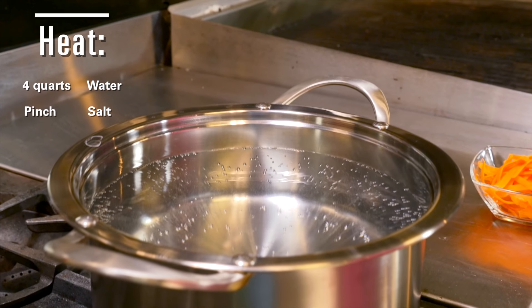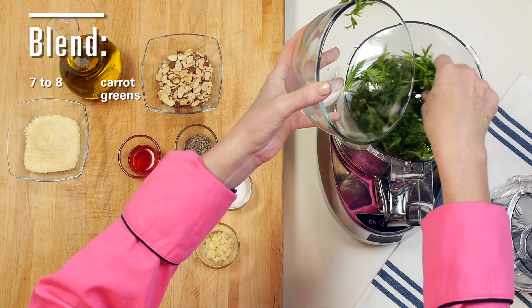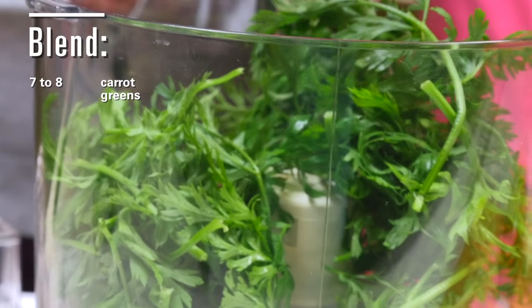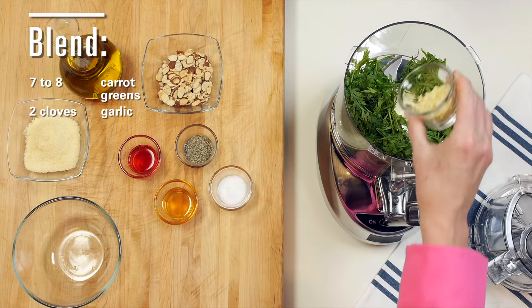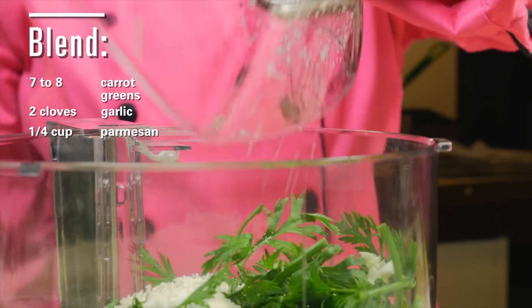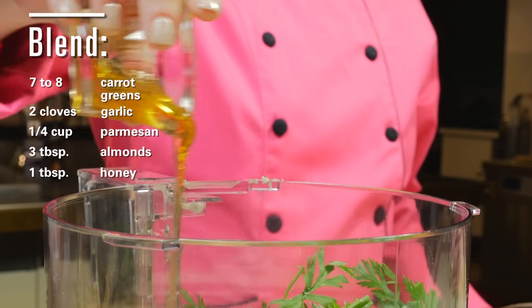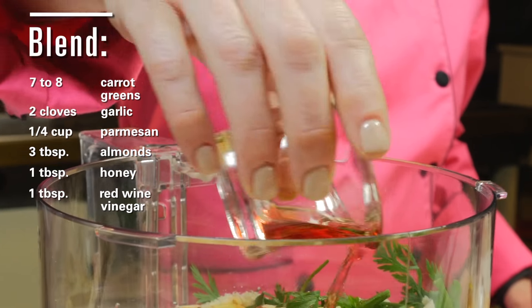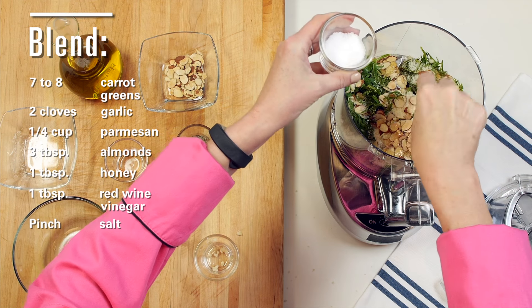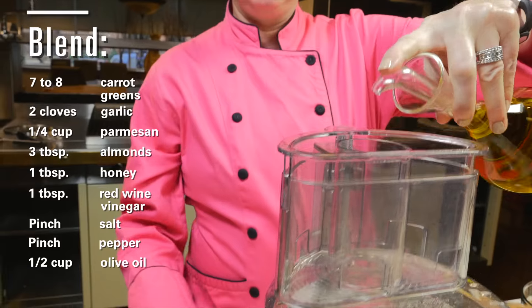First off, let's get the water boiling for the pasta. Into a food processor add the tops — called carrot greens — from 7 to 8 carrots, two cloves chopped garlic, a quarter cup parmesan cheese, about three tablespoons toasted almonds, a tablespoon of honey, and a tablespoon of red wine vinegar.